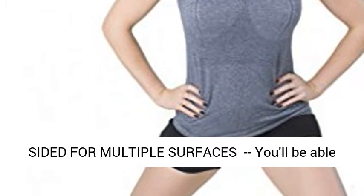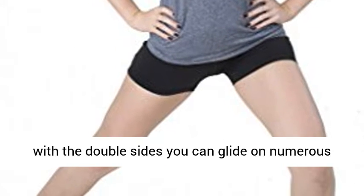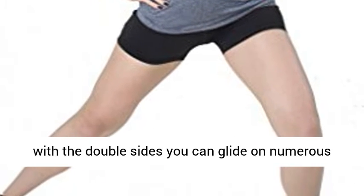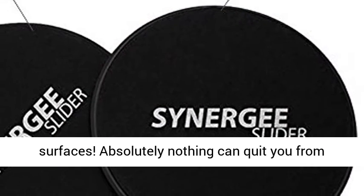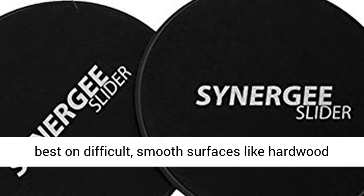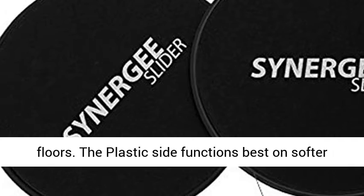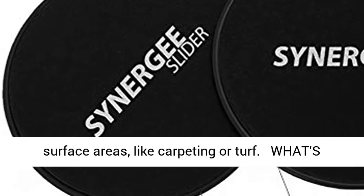Dual-sided for multiple surfaces — you'll be able to bring your sliders almost everywhere you go, and with the double sides you can glide on numerous surfaces. Nothing can stop you from getting your core workout in. The foam side works best on hard smooth surfaces like hardwood floors, while the plastic side functions best on softer surfaces like carpet or turf.